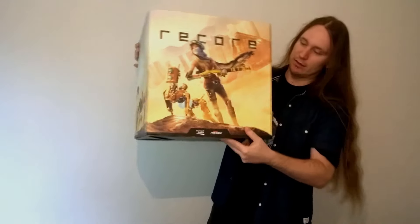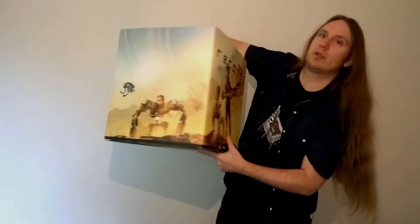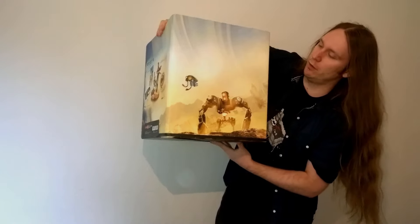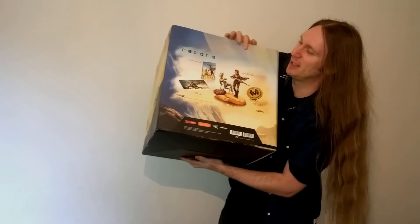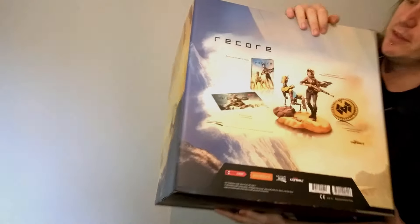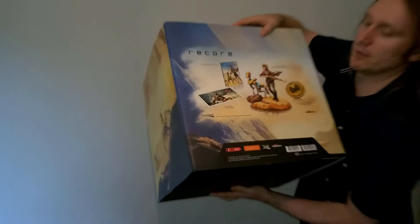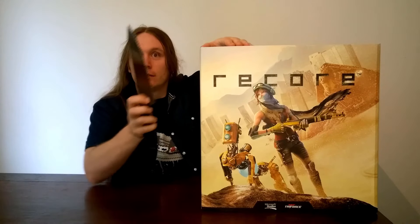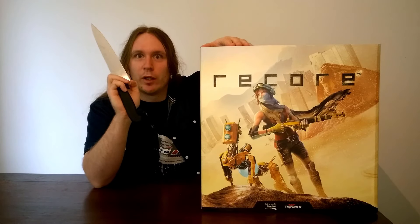Here it is — check out the size of this thing. It's about 15 inches or 40 centimeters depending on where you're from in the world. It has some very very cool box art. You can see the contents here — we'll explore those together. I'll get my knife and we're going to cut this wide open.